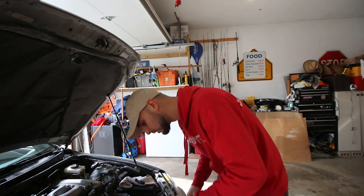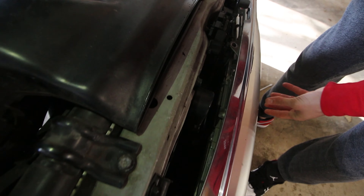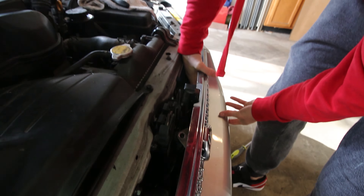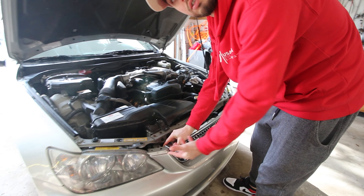Once you get the new grill in its spot, you're just gonna follow the reverse order. Take these guys, give them a little push, and all the clips should just snap into place. Line up the holes and reinsert your clips.